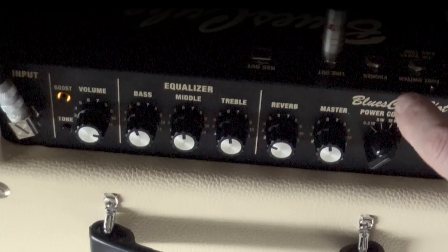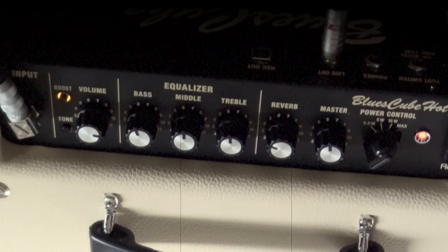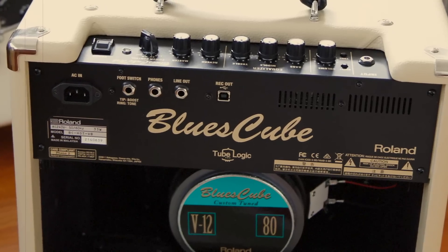The Blues Cube is a 30-watt amp, which you can attenuate down to 5 watts, 15 watts, and half a watt. It's based on the circuit of a bassman, and they use a new technology called TubeLogic, which is kind of the next step up from COSM that Roland initiated nearly 30 years ago.